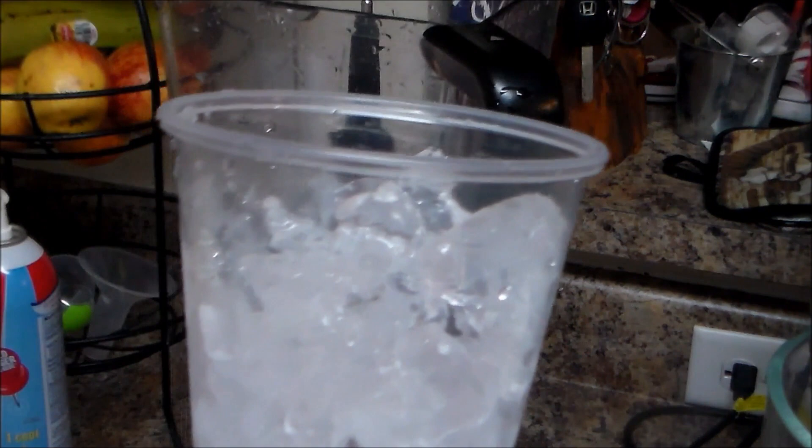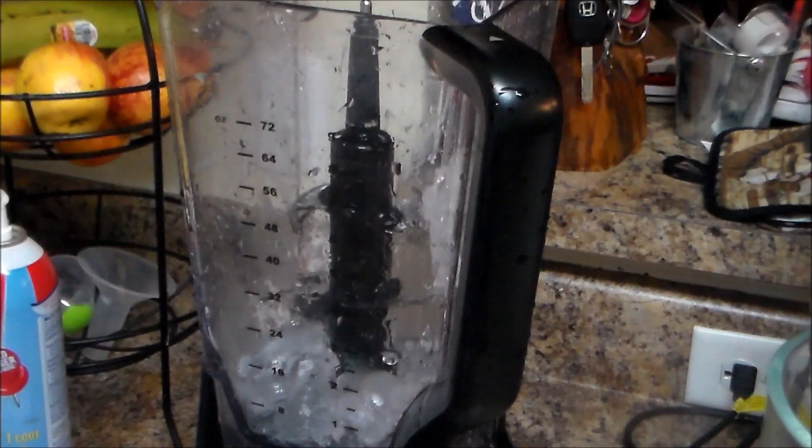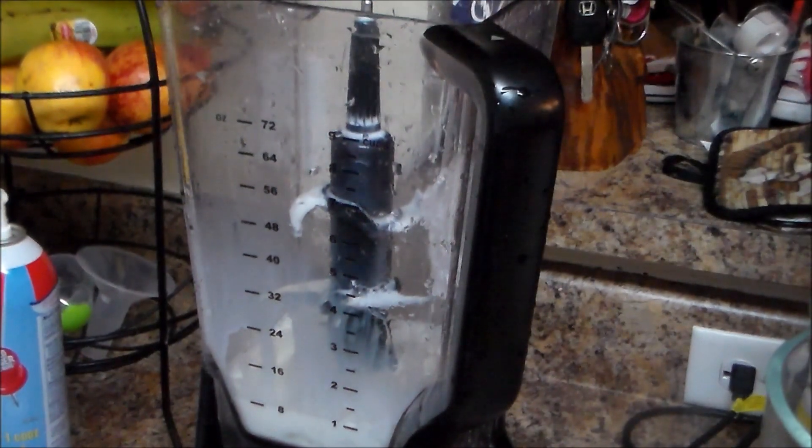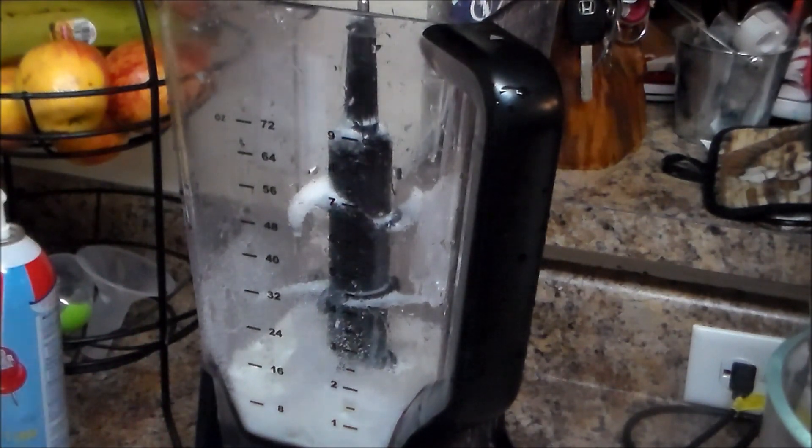These are the ingredients we're going to use. This is one cup — 16 ounces of ice — and we're going to put it in the blender. This is half a cup of regular whole milk, and you can use evaporated milk if you like. Two tablespoons of granulated sugar, and then we're going to blend that very well.